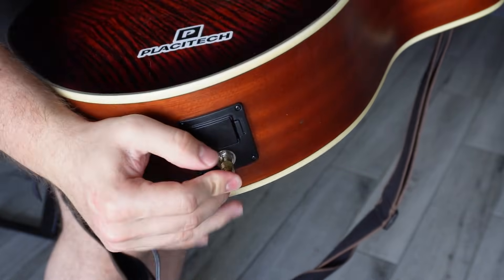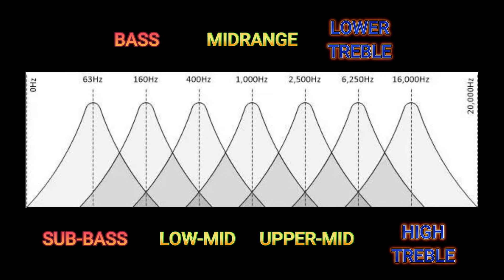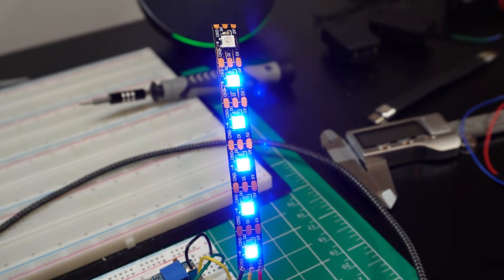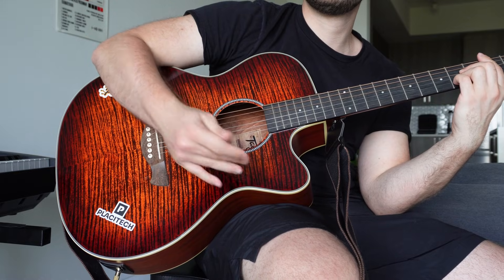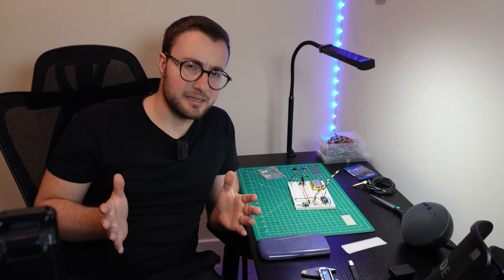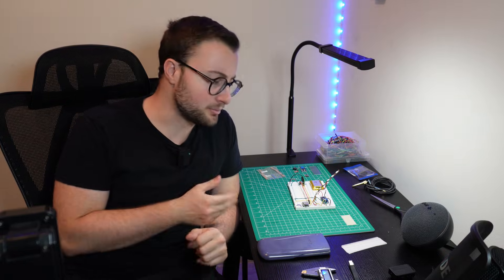So the idea is simple. Take the audio signal from my guitar, piano, or even my phone, feed it into the analyzer module, which splits it into seven different frequency bands, and then light up some LEDs based on how strong each band is. That way, every time I play a chord, the visualizer will react in real time. So to test that my theory is correct, I built an MVC, or minimum viable circuit, on a breadboard.